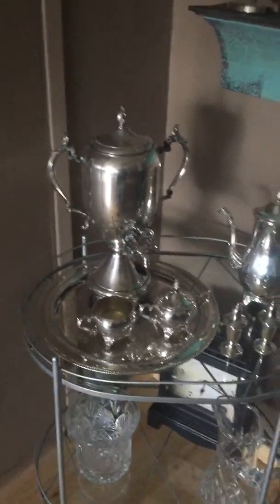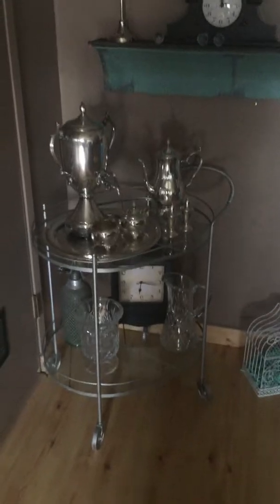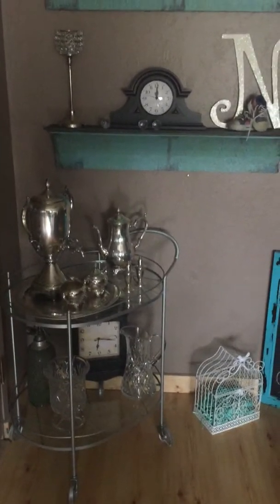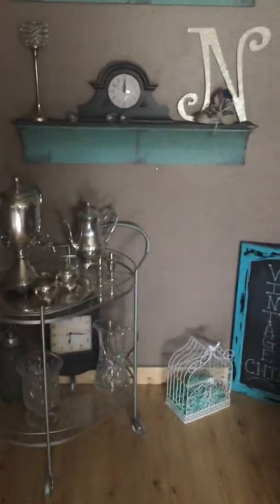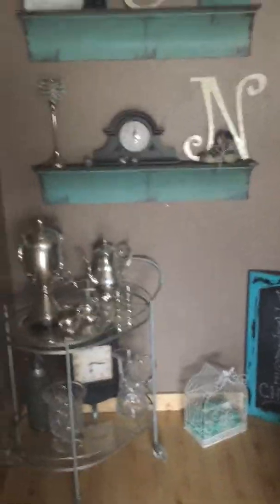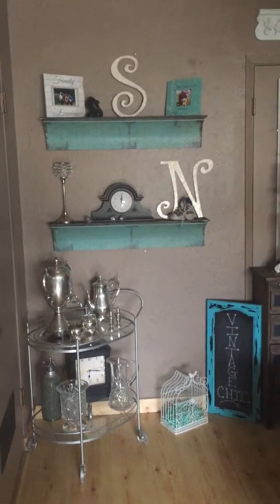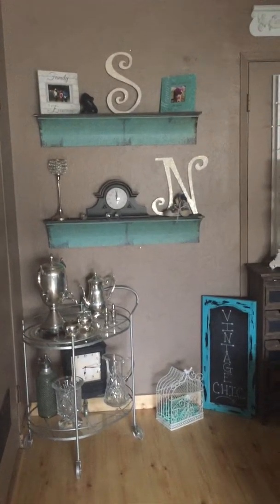It's a nice little beverage cart, and it goes really well when I decorate at Halloween time — I will do a video of my Halloween this coming fall so you can see how I decorate. I go full force on Halloween. Let me step back. These shelves I have here came from Hobby Lobby.